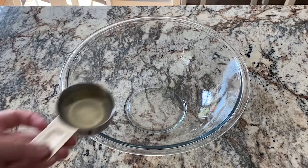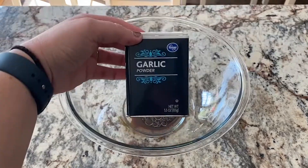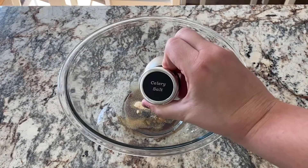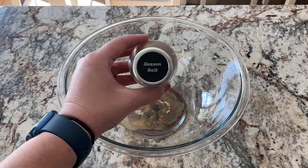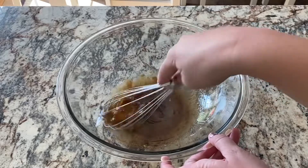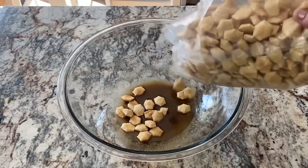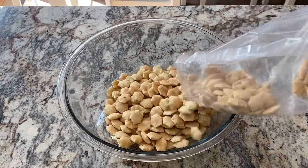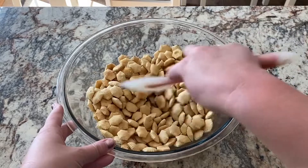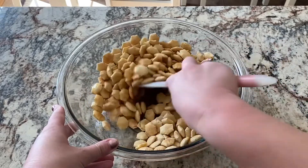Next we're making Chex Mix style oyster crackers. You'll need a quarter cup of vegetable or canola oil, a quarter cup of Worcestershire, a teaspoon of garlic powder, half a teaspoon of onion powder, celery salt, and seasoned salt. Whisk all of that up until well combined, then add about nine ounces of oyster crackers and mix until they're all coated in the sauce. After that, put all of the oyster crackers into a preheated air fryer at 325 degrees and cook for 10 minutes, shaking every three to four minutes.